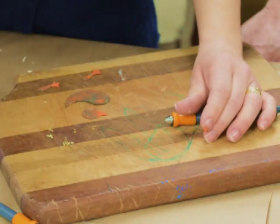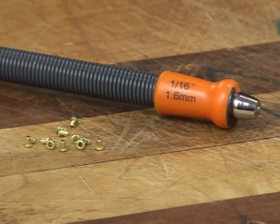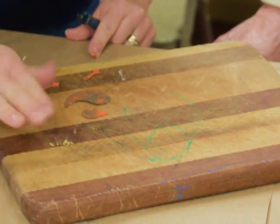The sizes are 3/16th, 1/8th, and they have a 1/16th. So here's what I suggest with the eyelets.